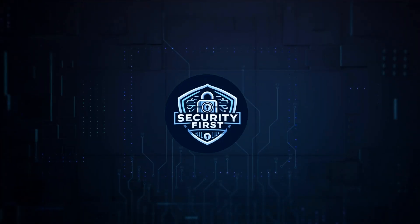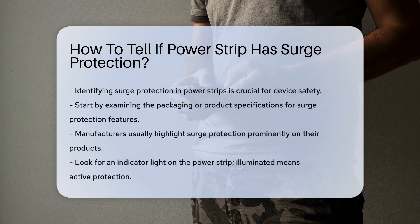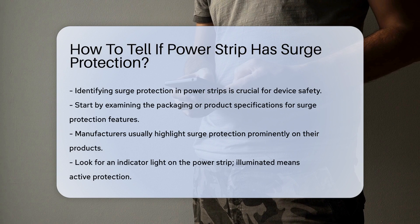Security First Corp. Safety through knowledge. How to tell if a PowerStrip has surge protection? Identifying whether a PowerStrip includes surge protection is essential for safeguarding your electronic devices.